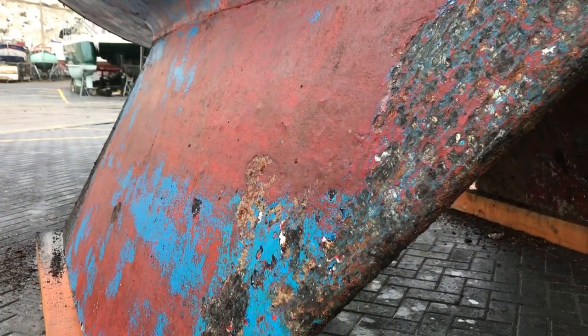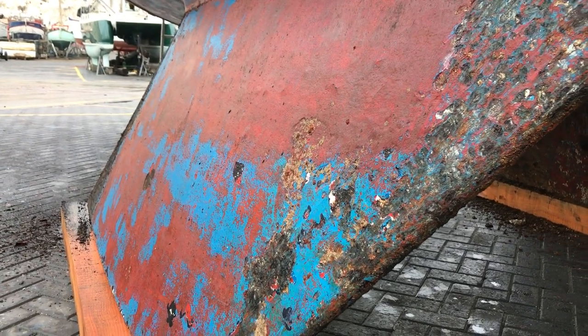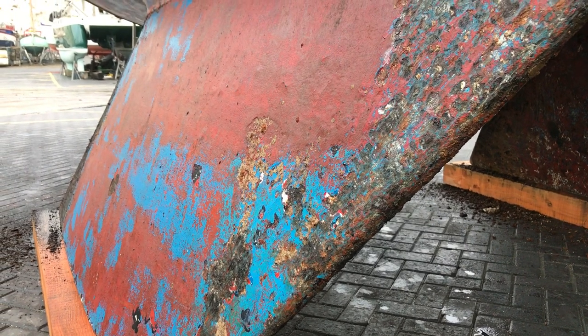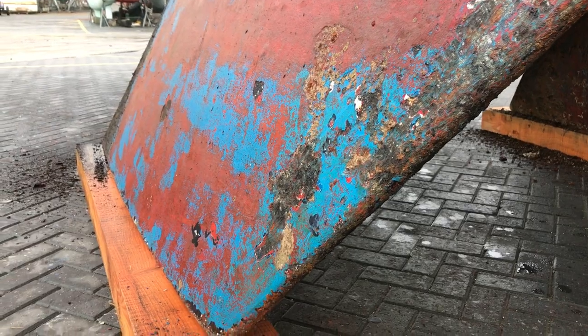So what am I looking for? Well, first of all, I'm just having a general appreciation of the shape and form of the keel. Are there any dents? Is it bent? Has it been dinged or cracked? And I can't see any of that, which is a good indication.